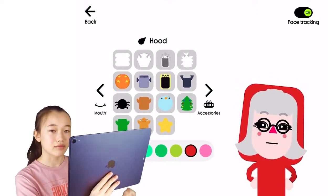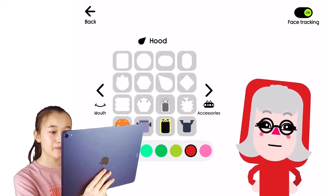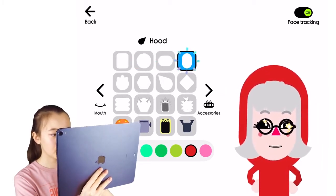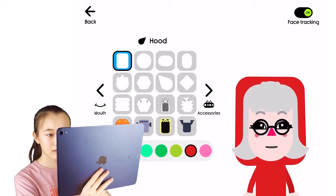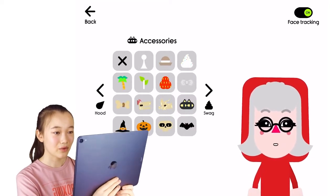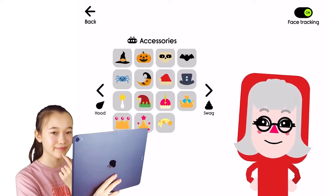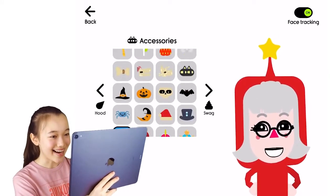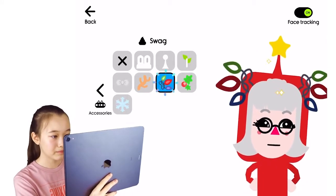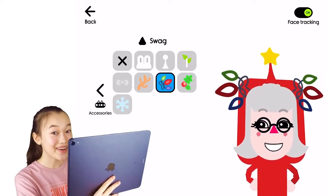Now it's time for the hood — Mama Claus's hood is red just like Santa's. Yep, that looks pretty accurate. So what are some accessories she has? I think this looks pretty great. And now time for some swagger — I like this one better. Oh my god, it's so colorful!